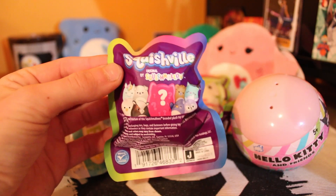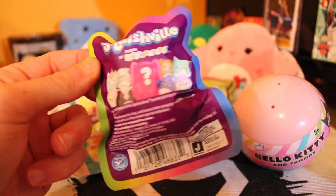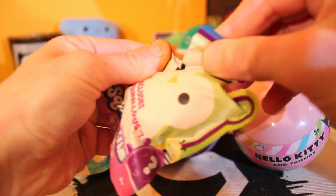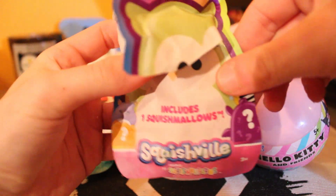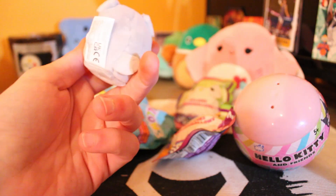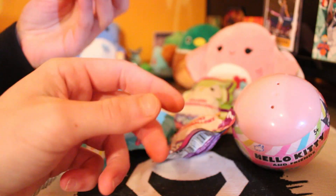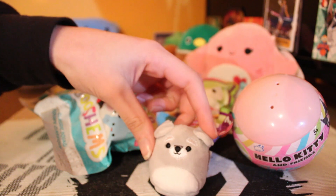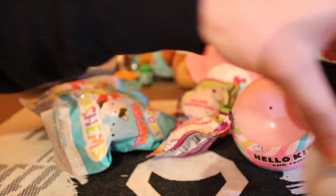I'm gonna open the first one and then leave it up to her to do the rest. I don't know who we're looking for out of this first one — who do you like out of these small ones? Not sure, let's see what we got. Oh, what's this one? That's a doggy! We got the doggy. Does it say his name on it? No, these are like the little ones — the micro mellows. So that's the first pull of the pack.